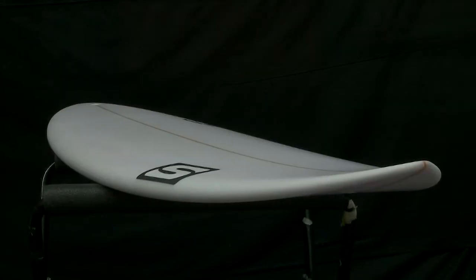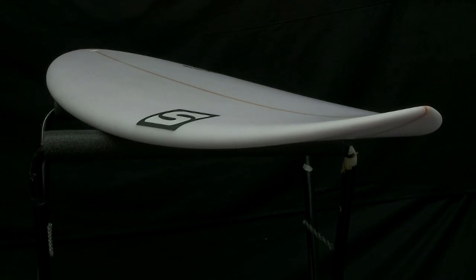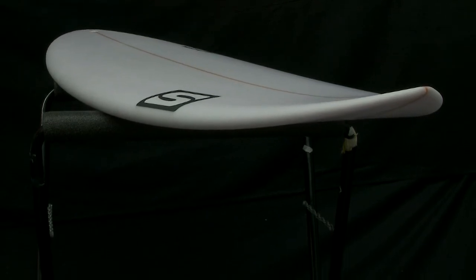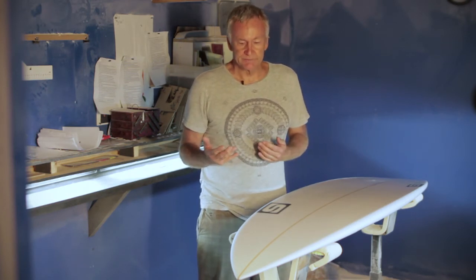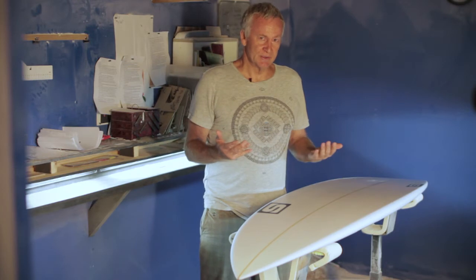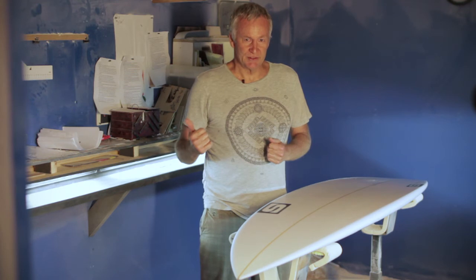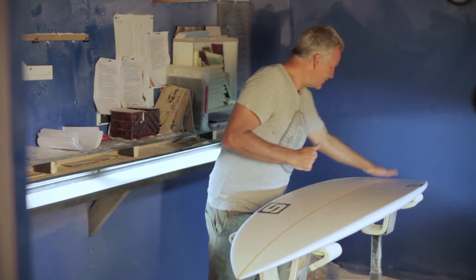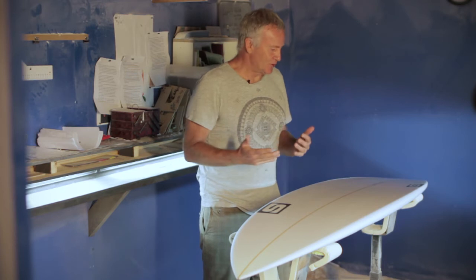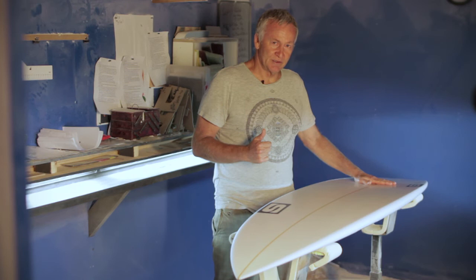The Mollusk also comes as a Mollusk Robo, and basically that's just a drawn-out Mollusk. You might want to surf that if you're a bigger guy, older, an average surfer, even a beginner — it's a good option — or you haven't been in the surf for a while and you're just coming back to the sport. The Mollusk Robo is not a bad option. You surf it kind of like six inches to 18 inches longer than your normal board or the board you had before your break from surfing.